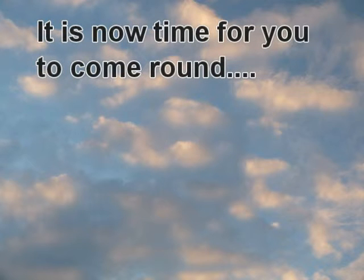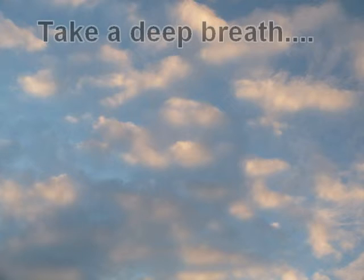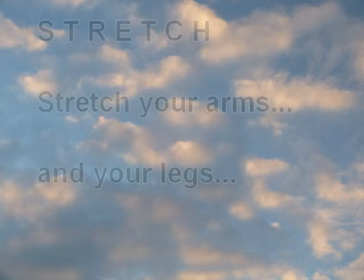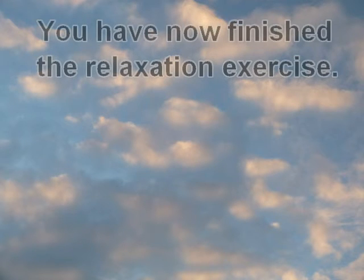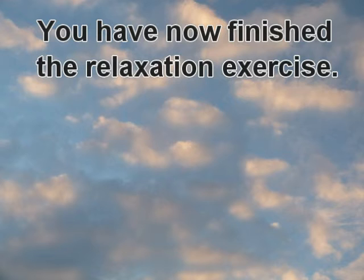It is now time for you to come round. Take a deep breath, stretch your arms and your legs, and you have now finished the relaxation exercise.